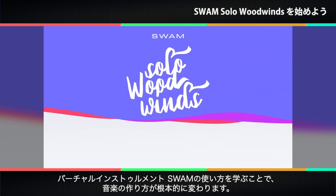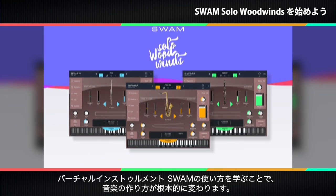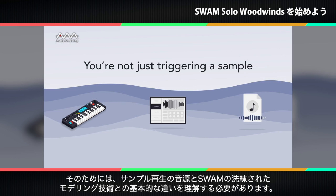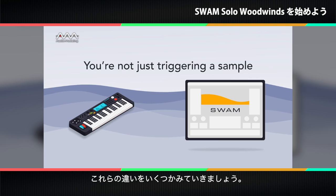If you are new to SWAM, what you'll learn today will radically change the way you make music with virtual instruments. The key is in understanding the fundamental differences between simple sample playback and SWAM's sophisticated modeling technology. Let's take a look at some of these differences.